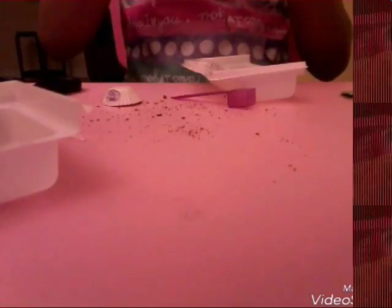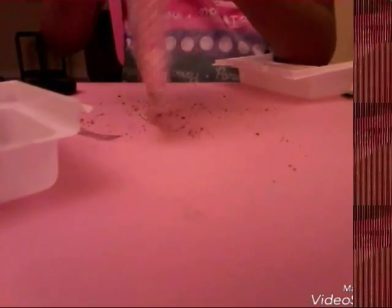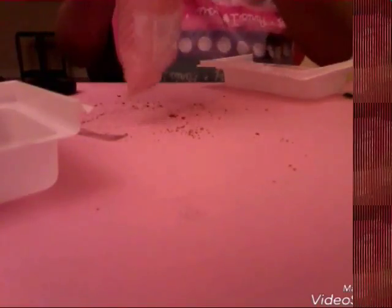Oh my God, look at all this chocolate batter! I should have not cut there. I'm so glad we wasted a lot of chocolate batter. Just get the chocolate batter open already. I think it's time to cut the whole entire package — this package is so hard. I got it open with better scissors.